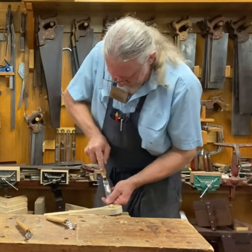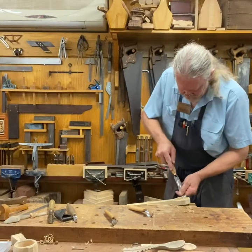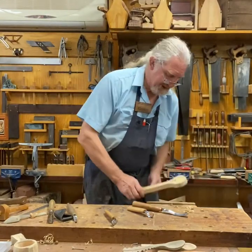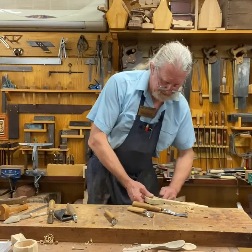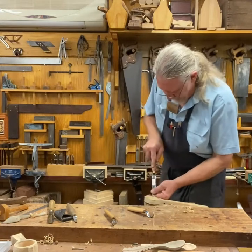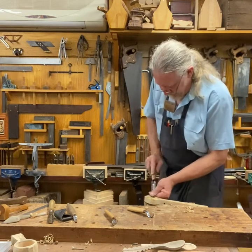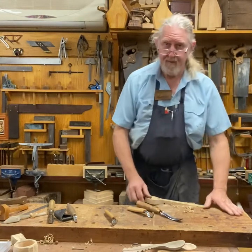I'm working from the outside edge, working my way across. Then I'll come in from the other direction — this is where you might have the luxury of a vise to be able to do this. And away we go working across the other direction. Pretty cool!